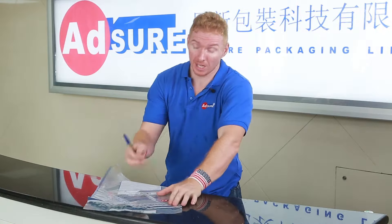Step 2. Write the relevant information onto the white panel on the body of the bag.